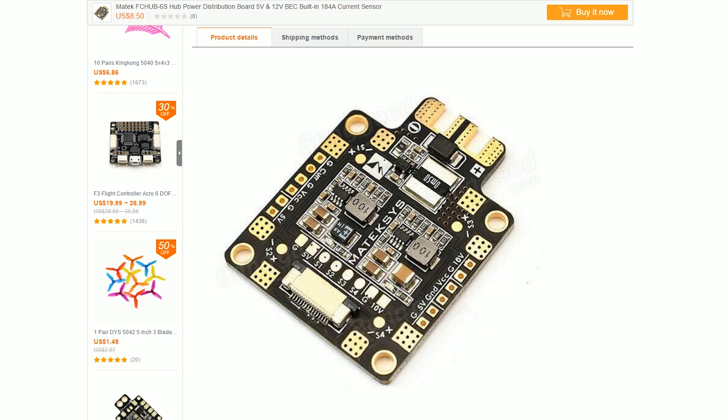One reason it's so freaking good is that it has an integrated current sensor. Anytime you see a board with a great big resistor like this, this is the shunt resistor for the current sensing. It's a great big resistor because it has to pass a ton of current without building up heat. Anytime you see that, that's an indication that the board has a current sensor — and in fact, this one does.